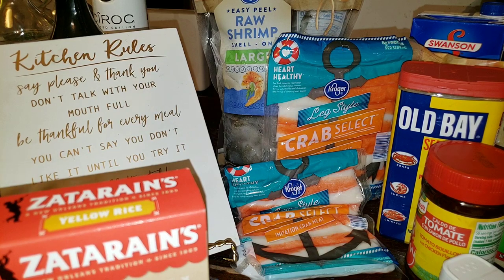Those are the ingredients — you don't really need a lot to make your seafood rice, just the basics. You can also add in some scallops, crawfish, or a host of other seafood that you like. But this is what I'll be using, so let me go ahead and start prepping and then we're going to get to cooking.